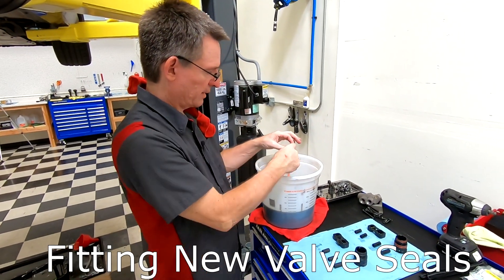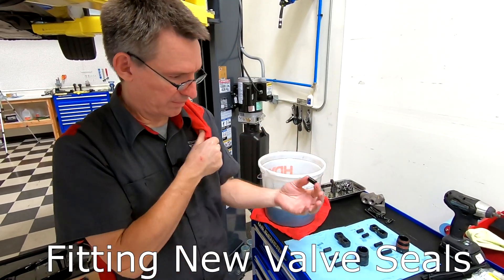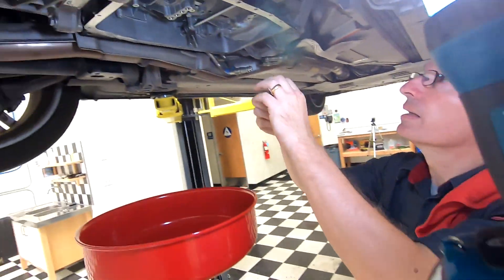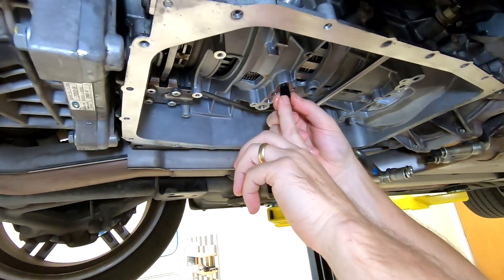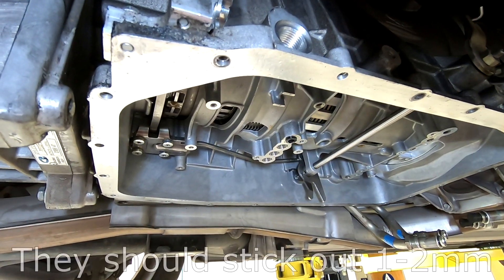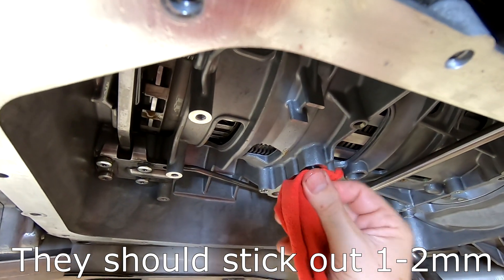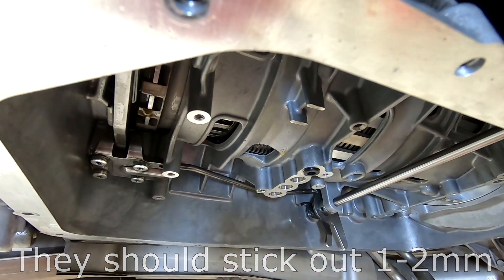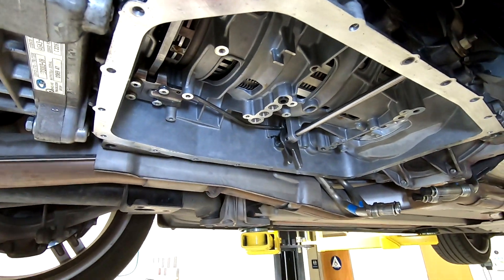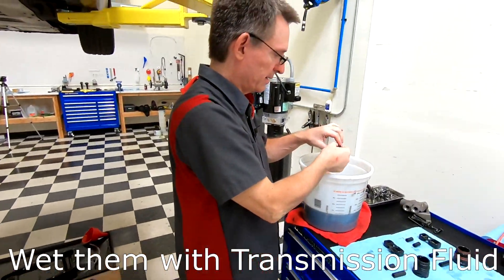Refitting the new seals — I'm going to get them wet. I don't mind using the old fluid for that. I'm just going to push them up in the hole. These go up pretty easy because they're not squashed, and they should sit a little proud. That's normal because that's how they're going to make a seal when we bolt it up.